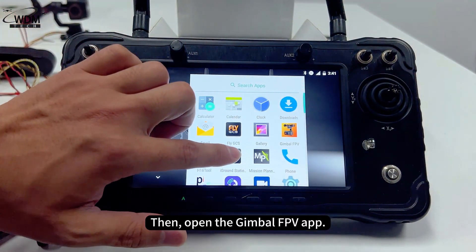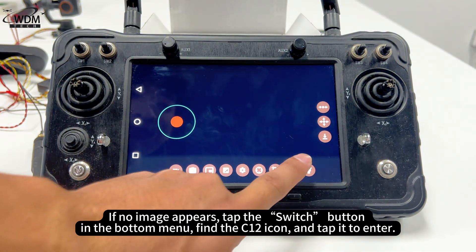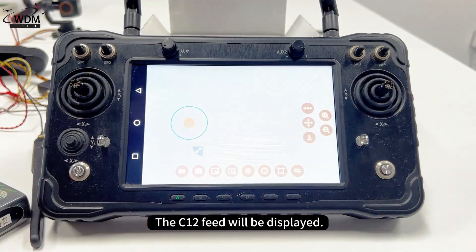Then open the Gimbal FPV app. If no image appears, tap the switch button in the bottom menu, find the C12 icon, and tap it to enter. The C12 feed will be displayed.